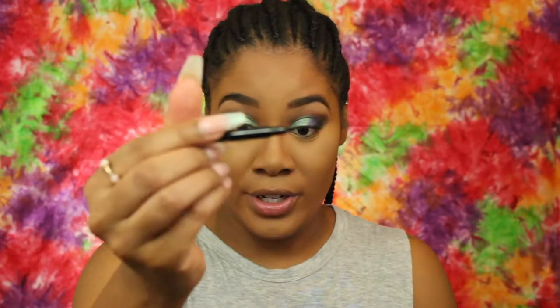This is the NYX — That's the Point liner — the color is Hella Fine. Hella Fine, I guess, because it's a very, very fine tip.